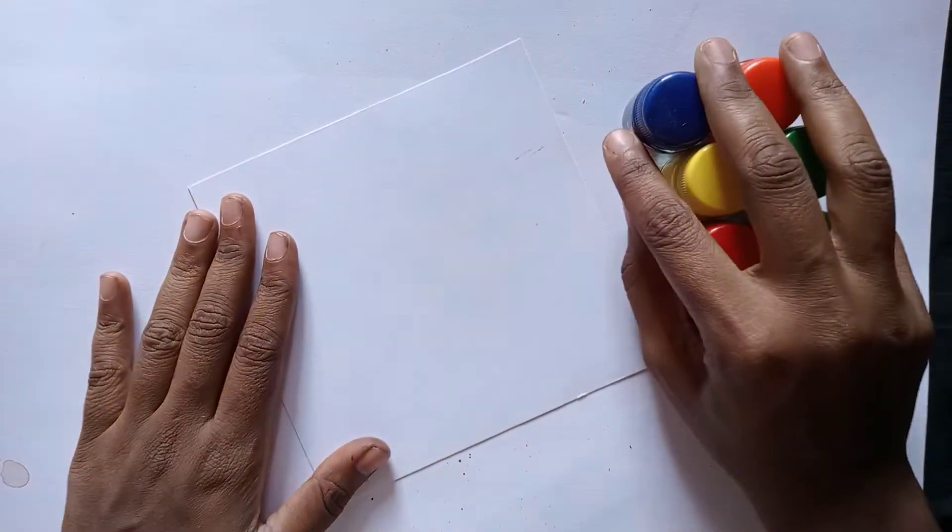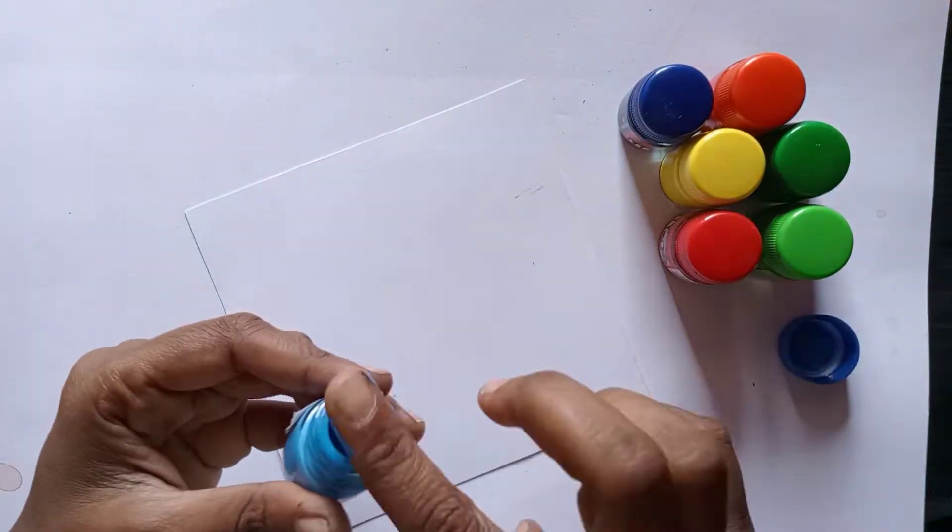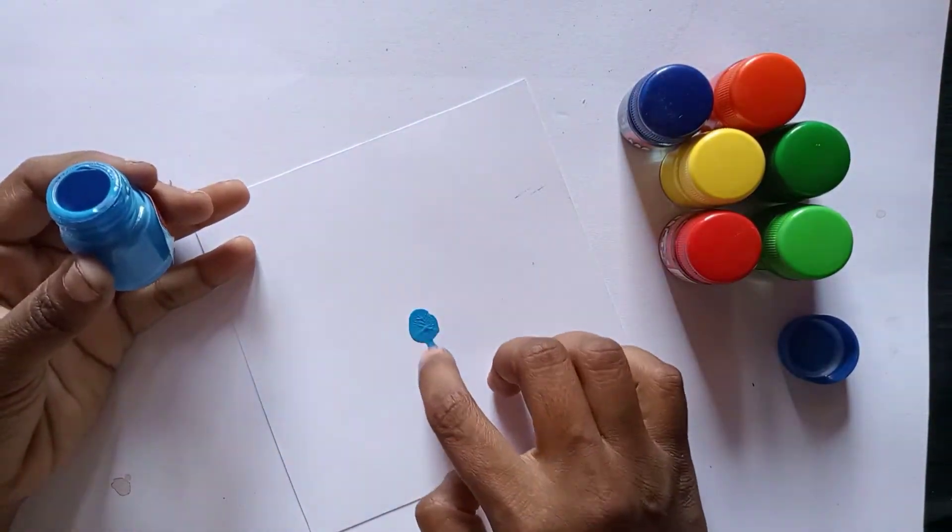Hi guys, we are going to do a painting with a brush. We are also going to do a painting with a finger.